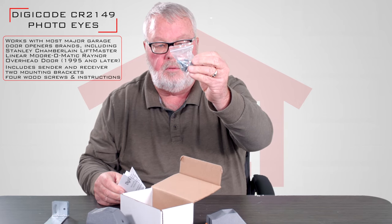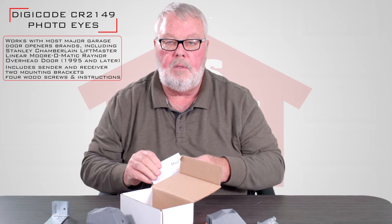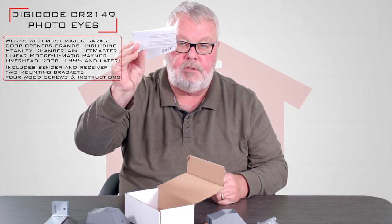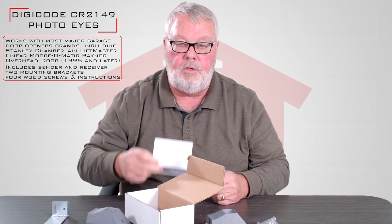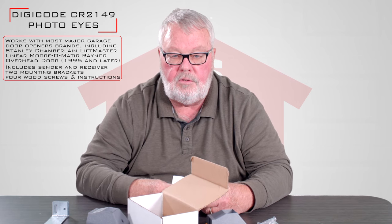There's also a hardware kit — nuts, bolts, screws, and everything you would need to make this work. Here's probably the most important part of the package: the directions. My suggestion is when you get this product, sit down and read the directions. It will tell you everything that you need to know.